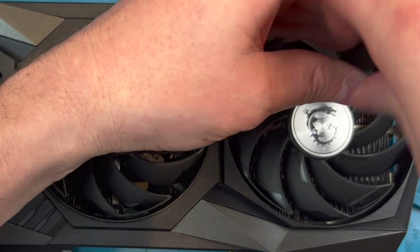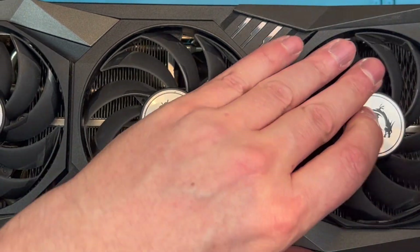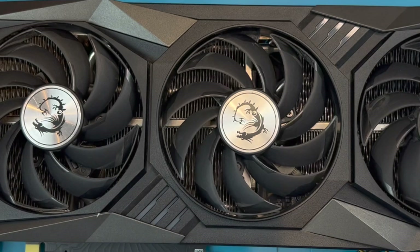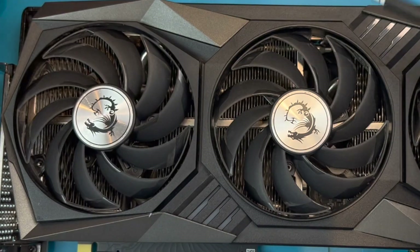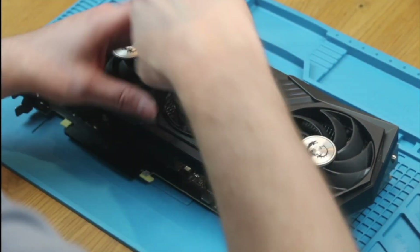Now let's remove the fan retainer screws. The next step is to remove the fan shroud. This should come off easily, so if it doesn't, as you see here, check you have removed all the screws. It looks like I missed one in the middle.